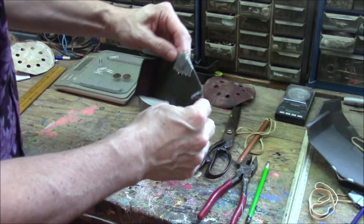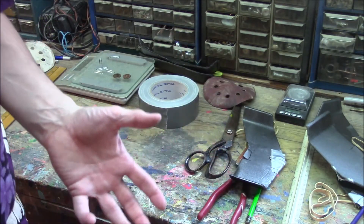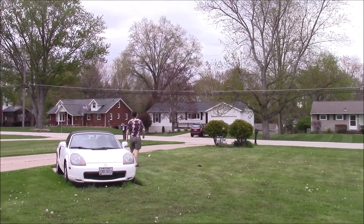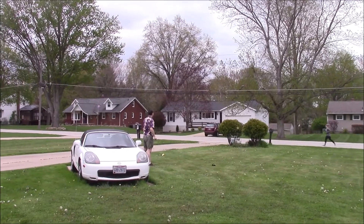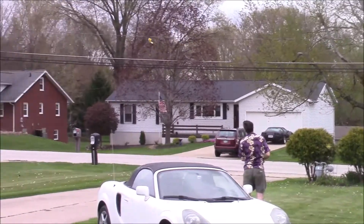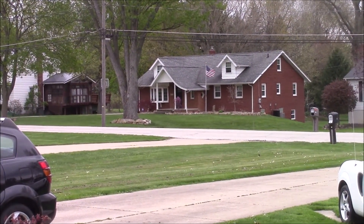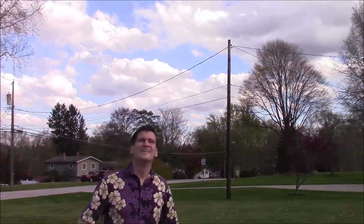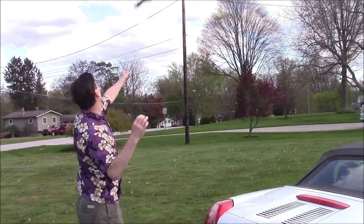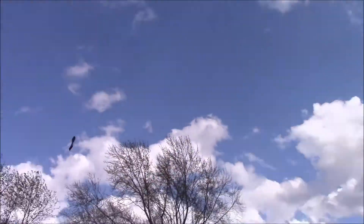That's pretty much it - we're going to go outside and see how they fly now. That's a good one!